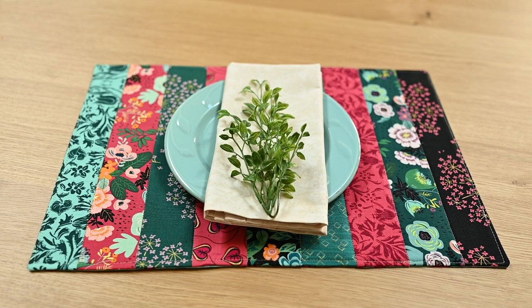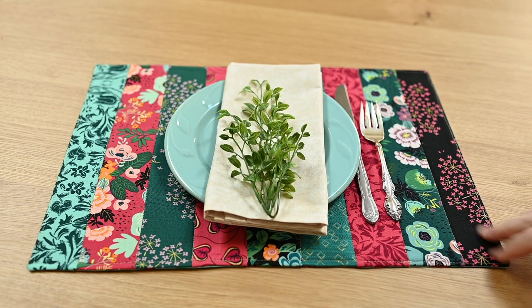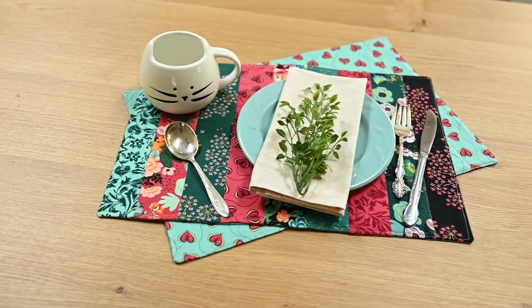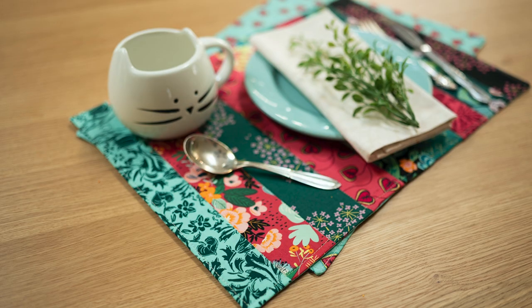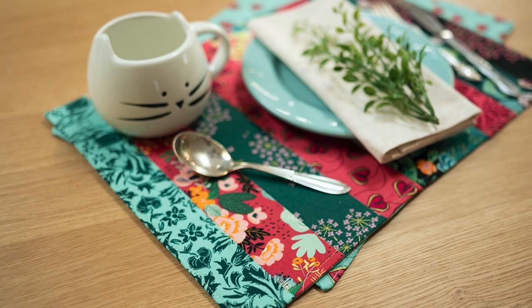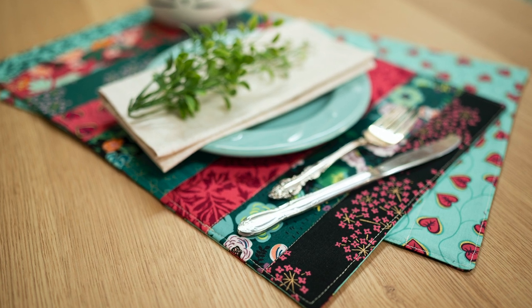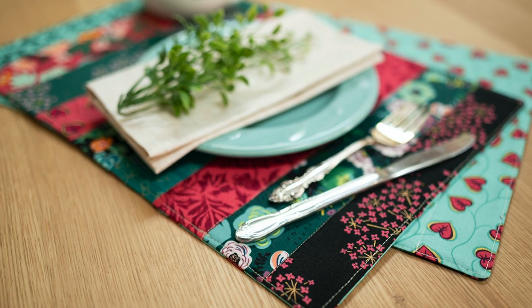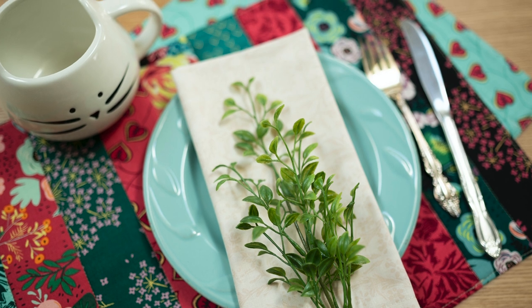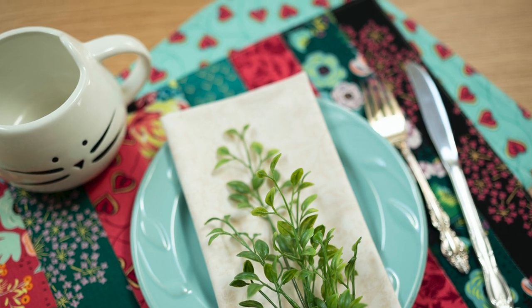The reason I do the quilting at the very last is because when you do it this way you are securing the front of the work to the back. As the placemats are used and laundered — I'm not precious with my placemats, I run everything through the laundry and the dryer — by having the front and back sewn together the placemat will stay in shape. You can launder it every week and it will need to be repressed, but just press it back out before use and it will look as good as new.